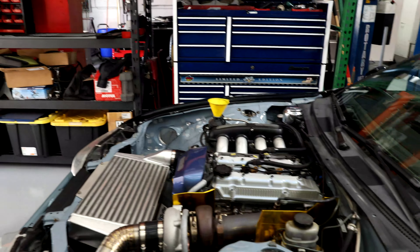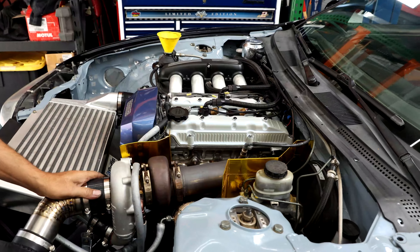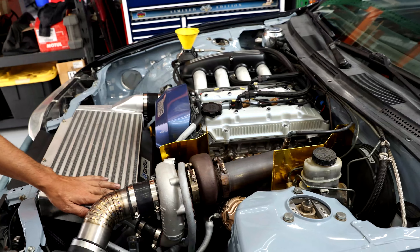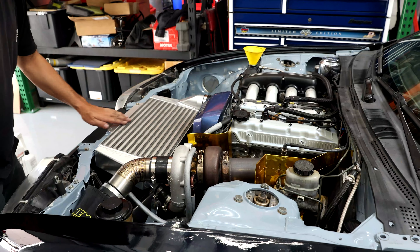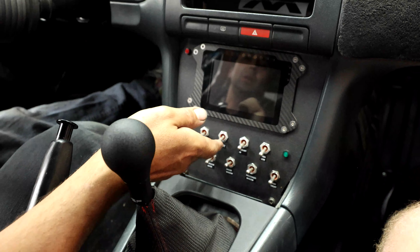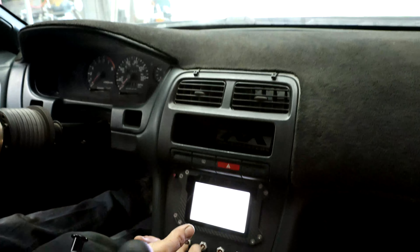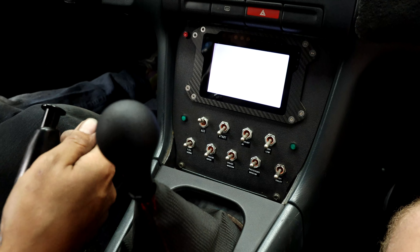It seems to be running good. Less than a week and a half after we sadly blew it up, it is back up and running — we're pretty happy with that. We're going to button it all up and hopefully take it for a little test. Martin and I are going to go for a quick test ride to make sure this thing drives the way he's expecting.